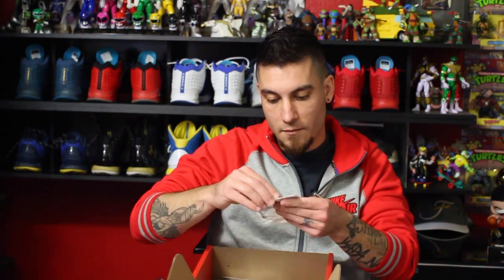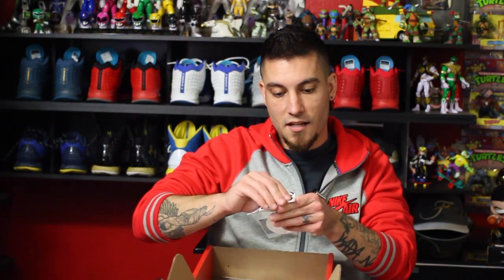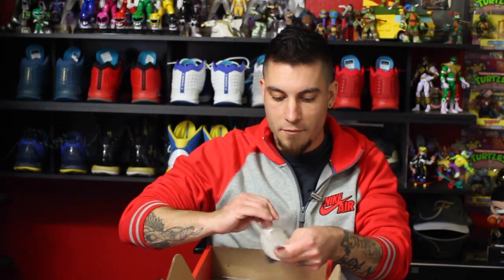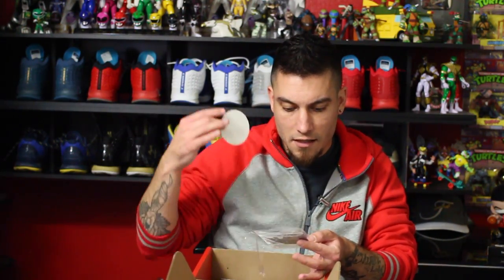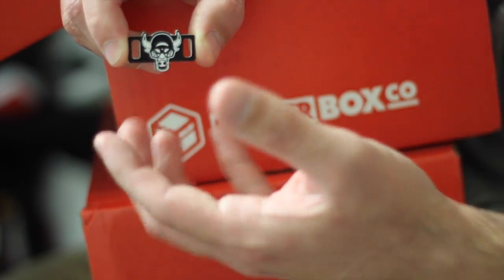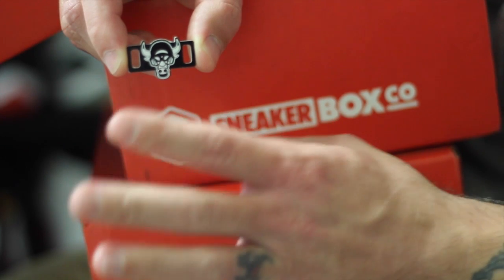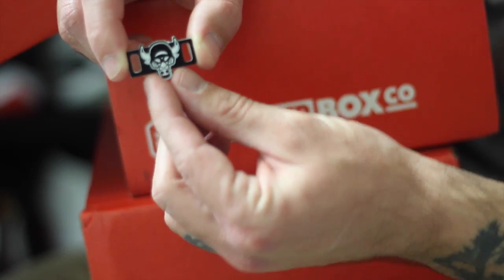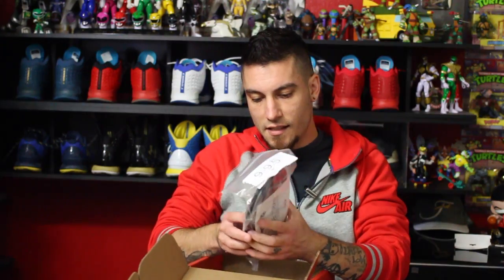This is the Stay Scheming lace lock accessory — this is actually pretty legit. It's the Bulls logo with like a Mars Black vibe to it, from stayschemingco.com. I don't know if they allow you to custom create these things or not, this is the first time I've heard of them. It goes at the bottom of your laces.